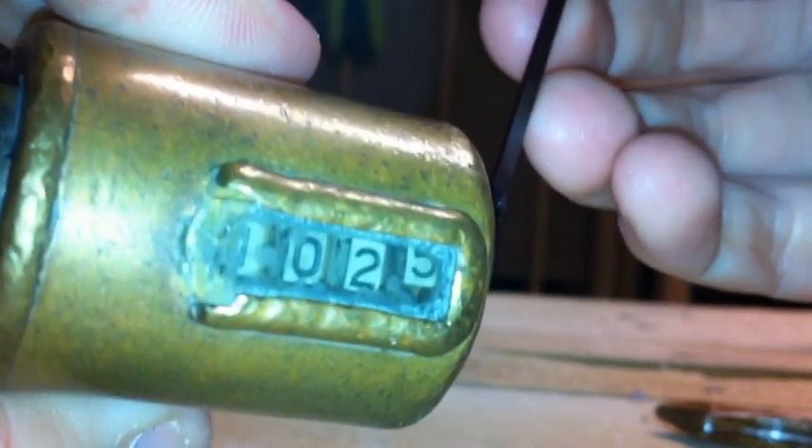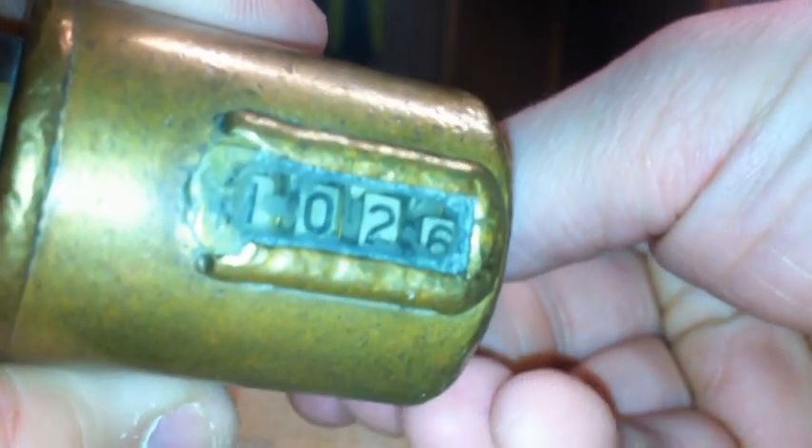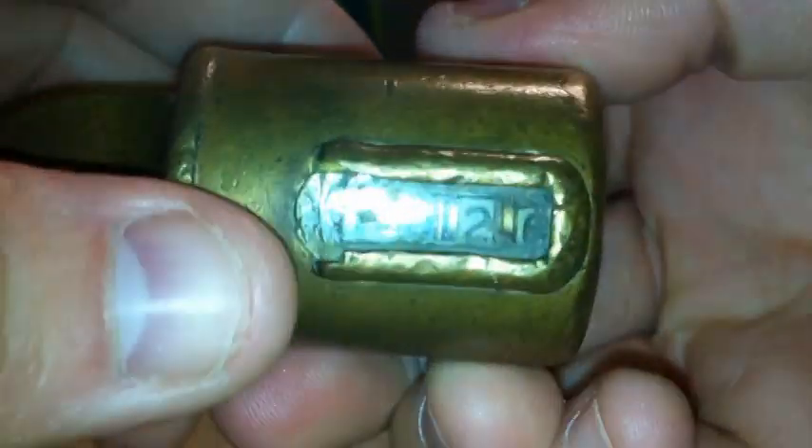There it is. Let's see if I can rotate it on the cam so we can watch the numbers. Focus there — watch the numbers go. 1026 now. Pretty cool lock. Still a little aggravated that it's got that many actuations instead of 87, but not a bad lock.